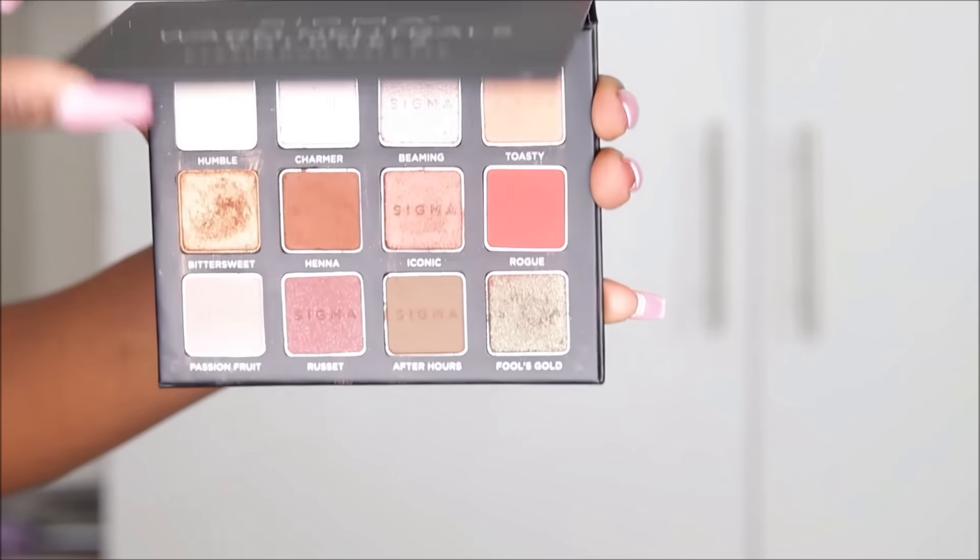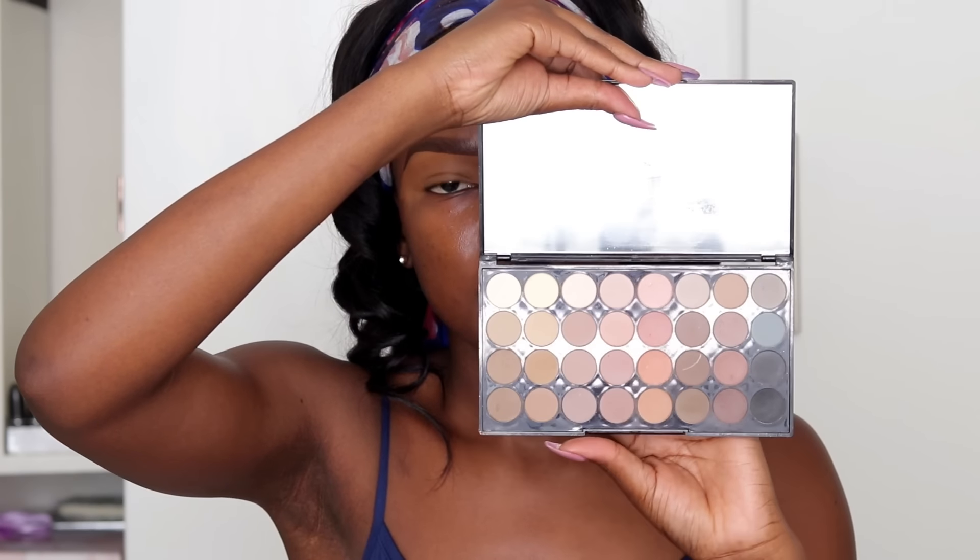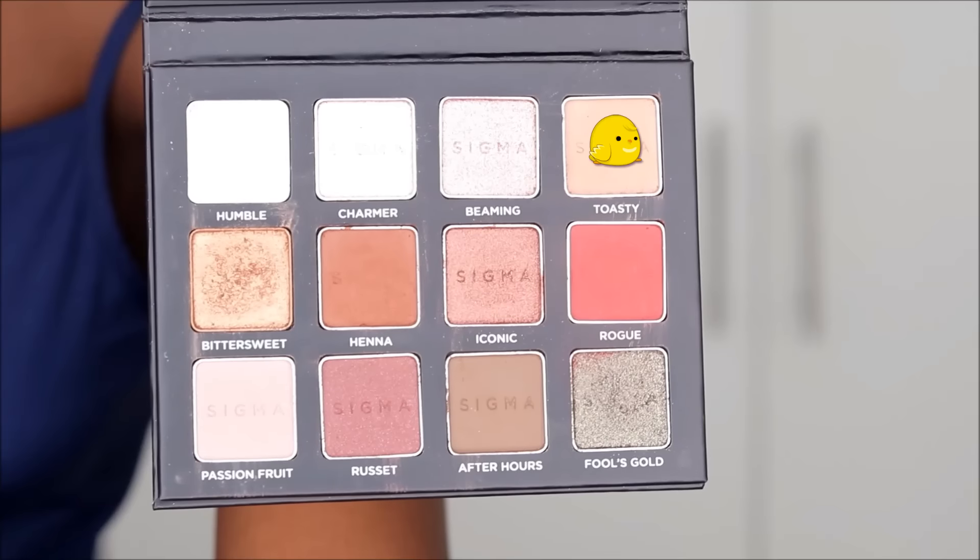Right now my brows look crazy and I look like an angry bread, but don't worry we're gonna fix that! For the eyeshadow today I'm using the Sigma Beauty Warm Neutral Volume 2 eyeshadow palette — it's a really beautiful palette but it is quite pricey. Affordable substitutes include the Coni Transform Palette and the Makeup Revolution Flawless Matte Palette, which are all neutral eyeshadows and much more affordable.